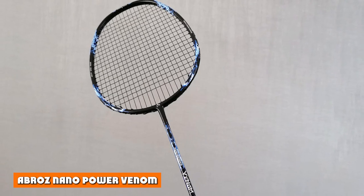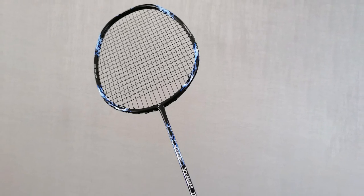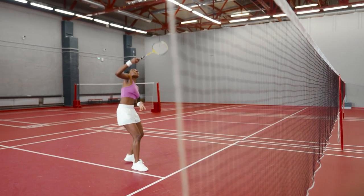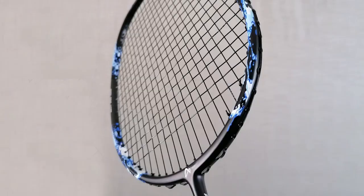The A Braz Nano Power Venom Roman 2 Badminton Racket, 6U pre-strung with 23-24 pounds, is a good choice for players on a budget who are looking for a powerful and lightweight racket that delivers high-energy transfer. It is best suited for players who like to swing fast with mid-to-low string tensions.